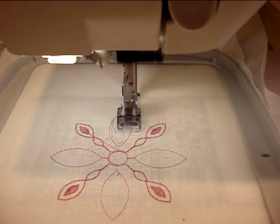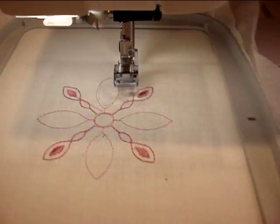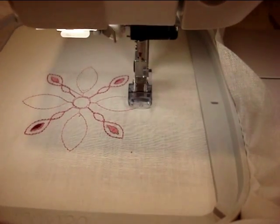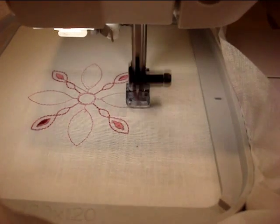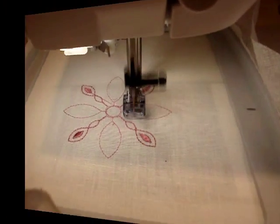It'll allow you to do cutwork embroidery in the hoop using specialized cutting needles that actually trim the fabric for you, making it much easier to stitch out these intricate cutwork designs. One of the most exciting things about this set is that it will work with all of our creative embroidery machines, including the 2100 series.